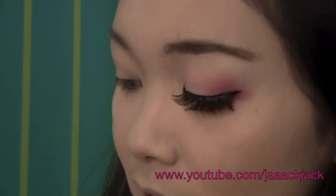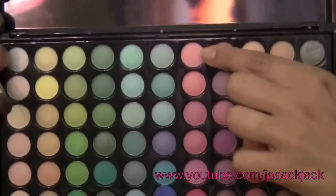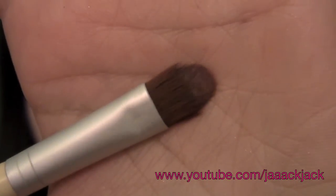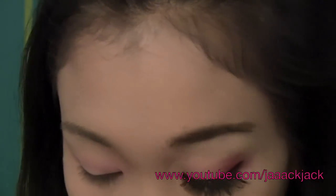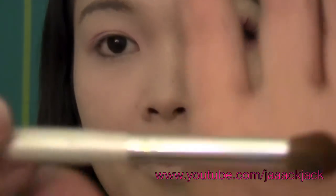Now what I'm using for eyeshadows is my 88 palette. I'm only using two colors and the first one is this very bubblegum baby pink right there — it's at the top of the pink row. I'm using a shader brush from Ecotools and applying that all over the lid. Then I'm going to take this very, very hot pink magenta reddish pink color using my e.l.f. blending brush.